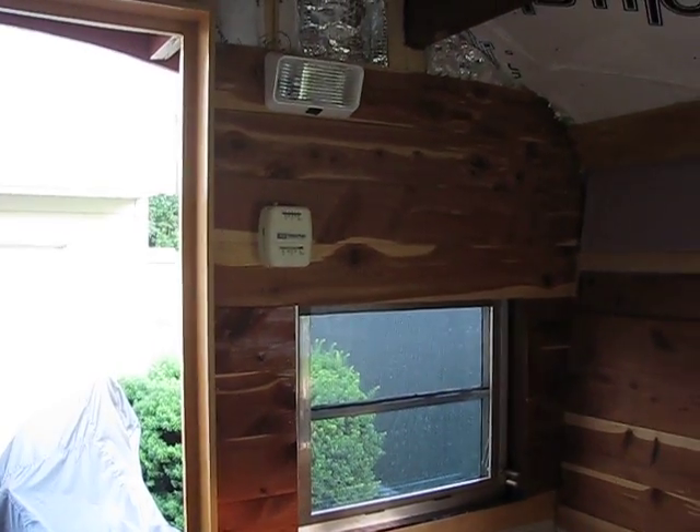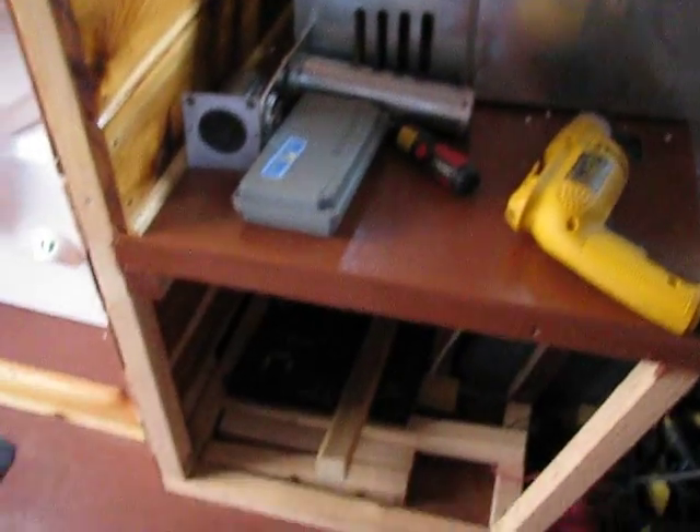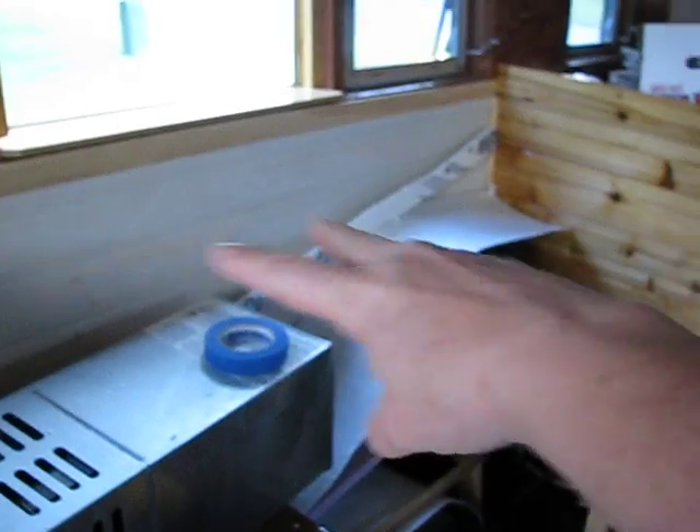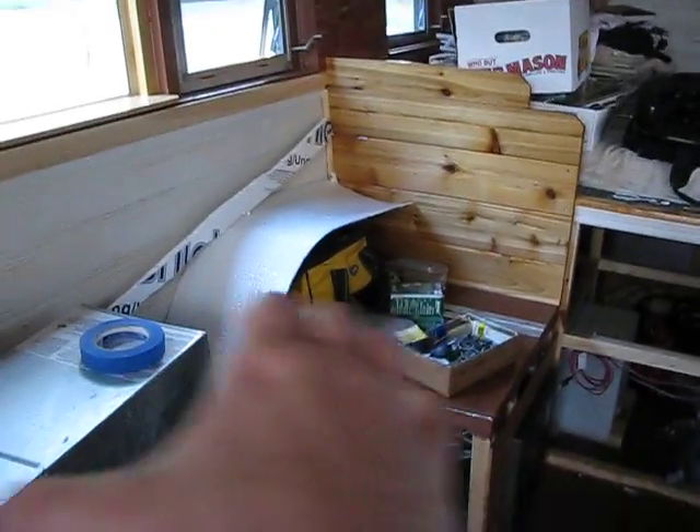You can see the furnace thermostat on the wall, which runs down to a furnace that's going to go underneath this bench and vent out the side to assist with heating. Eventually I'm going to have a cedar table here between the two benches, built to match the interior.